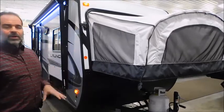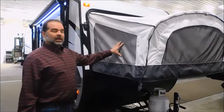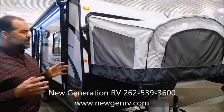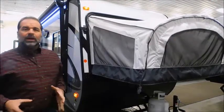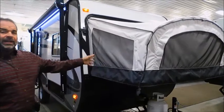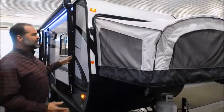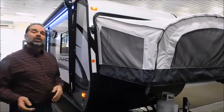This is a hybrid travel trailer, and it's got the end bunks like a pop-up camper, but it is also a travel trailer. These are made to be lightweight so you can tow them with an awful lot of vehicles. This particular coach is actually under 3,000 pounds, so a lot of vehicles can tow this, but when you get to the campsite and you open it up, they come really large inside.